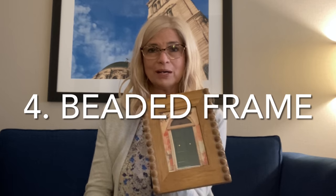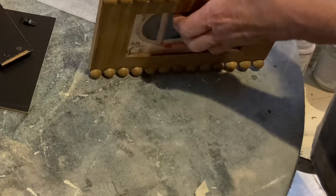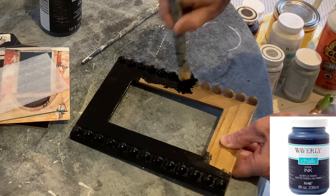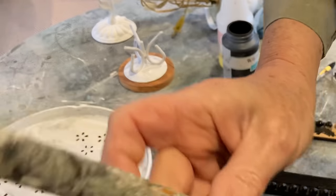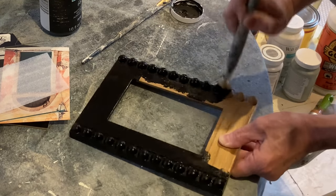I always keep an eye out for nice wood frames at the thrift store and this one was especially cute with the beaded trim. I decided to paint it black to coordinate with what I was planning on putting inside the frame. I used a short bristled brush to get in between the cracks of the beads.